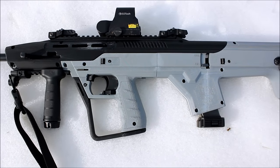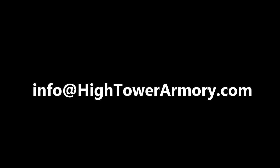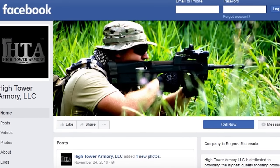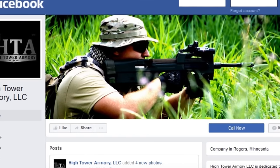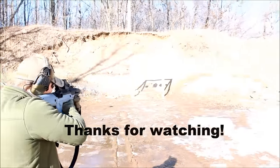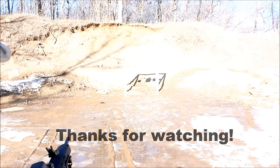In the meantime, if you have any questions about this product or any of our others, you're always welcome to send us an email at info@HightowerArmory.com, or you can call us at 763-428-4488. For the most up-to-date info on this product and our other offerings, please like us on Facebook — we try to post new information there first and would be happy to answer any questions. Thank you very much for watching. We really appreciate your interest, and we hope to be delivering the MBS95 to our customers very soon. From all of us at HTA, safe shooting.